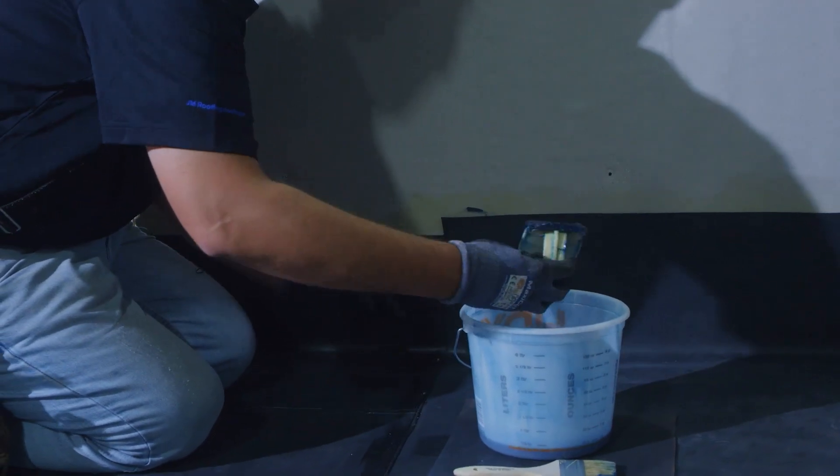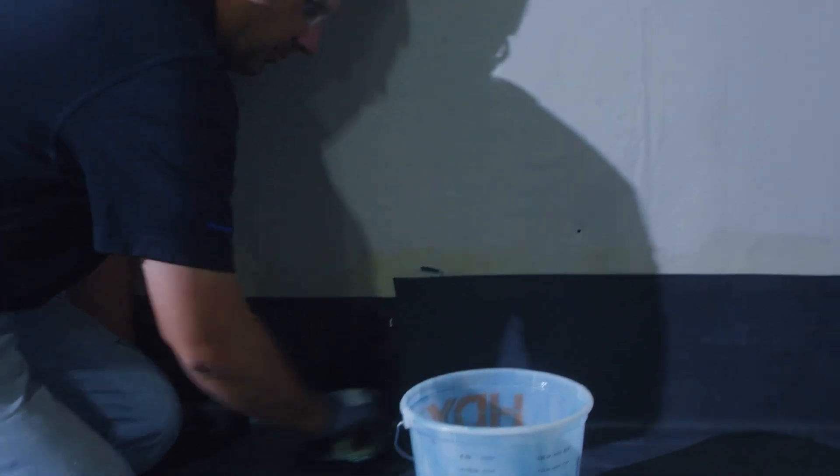We'll prime the area. Just as with all priming practices, we want to ensure that our primer will extend beyond where our patch goes.